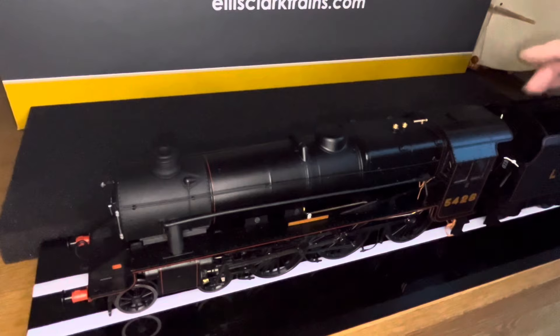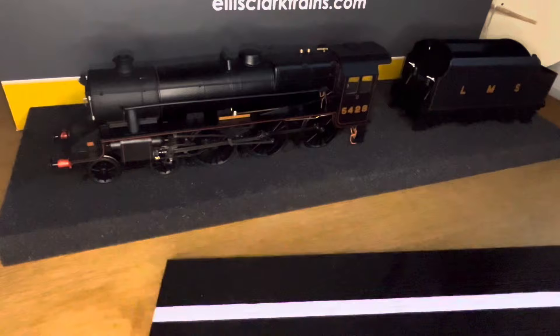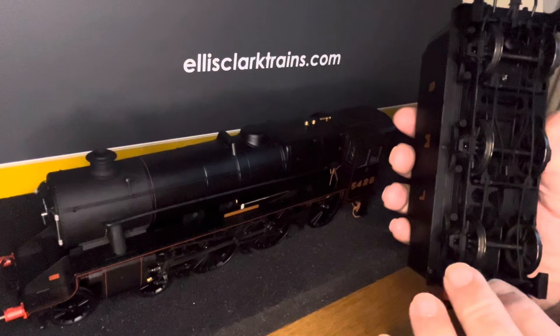I have removed the four bolts securing the loco to the base, so now we lift it off. The tender isn't connected to the loco. I can put the base aside for now. Here's the detail underneath: water scoop, and these holes were for attaching to the base.